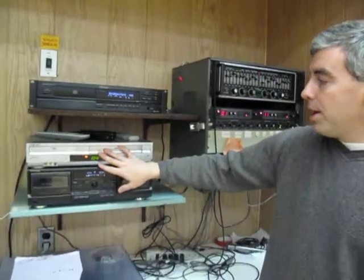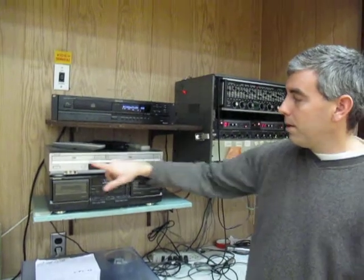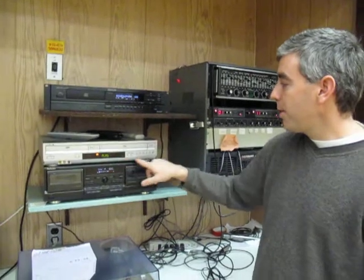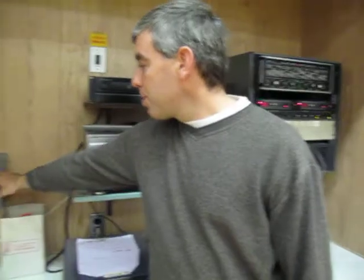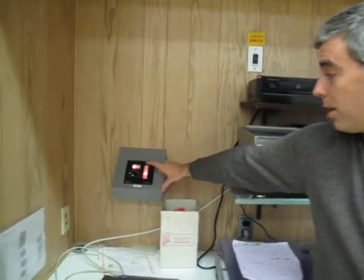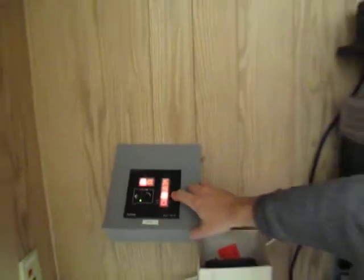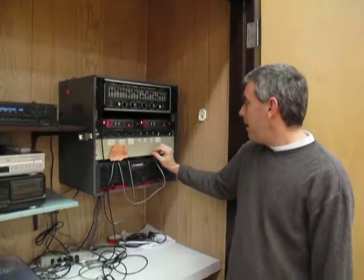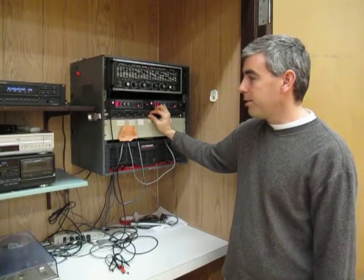We also have a VHS DVD player. If you needed a VHS tape, put it in the right-hand side and press the video button. For a DVD, put it in the left-hand side and press the DVD button. Then you can use the front panel controls or the remote control to control the DVD player. You'll want to be sure to come over to the controller and press the VCR DVD button — that's going to tell the projector to look at the DVD VCR. Then I can go back to my controller and turn up the VCR volume to a comfortable level.